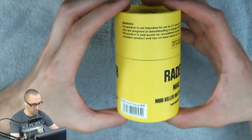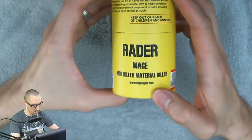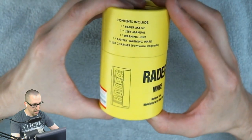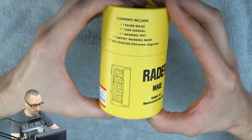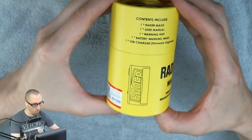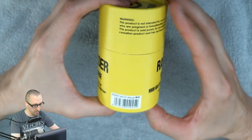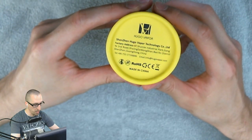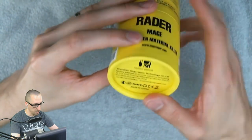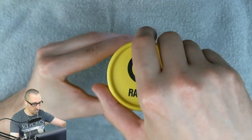That's so much better without the plastic. We've got the Raider Mage — Mod Killer, Material Killer. It says www.hugovapor.com on the bottom, not intended for use under the age of 21. For authenticity on the bottom. Inside it says it contains one Raider Mage, one user manual, one warning hint, one battery warning ward, and one USB charger with firmware upgrade noted. It's interesting that the bottom says not under 18, but the top says not under 21. And on the top we have a Raider symbol.